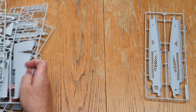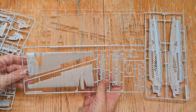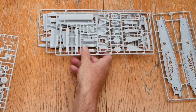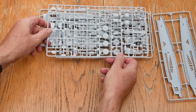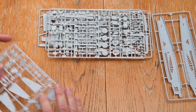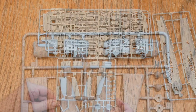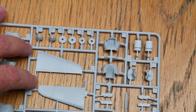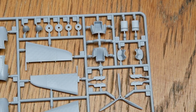The fuselage has intricate moulding inside showing the geodetic structure, which will require some painting. The wing panels, top and bottom, are very well textured to reflect this diamond-shaped structure. There are sprues with internal bits and pieces, tail planes, ailerons, detailed interior parts, undercarriage, fin, rudder, propellers, and engines. This is where the Mark II differs from other Wellingtons, as it had Merlins instead of the more usual Bristol Pegasus or Hercules radials, so the engine cowlings, radiator parts, and exhausts are specific to this mark.